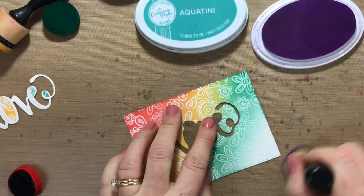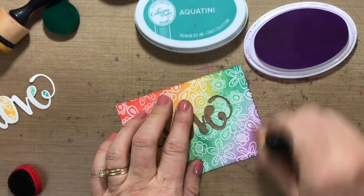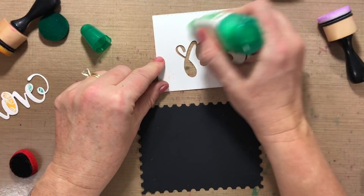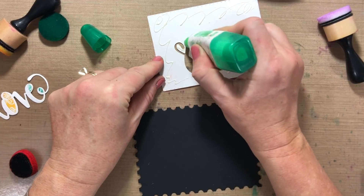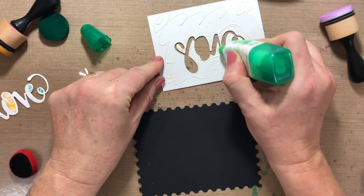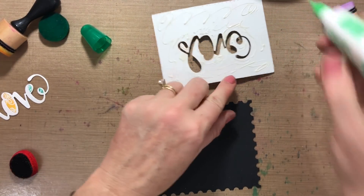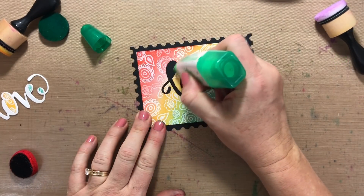Now to finish up here we're gonna use a little bit of Pixie Dust. The next step is adhering — I'm grabbing my liquid glue and adding it to the back. I've taken a piece of Midnight cardstock and ran it through the Big Shot with the largest postage stamp die. When doing something like this, make sure you get all the little nooks and crannies because you don't want those pieces pulling up on your card front.